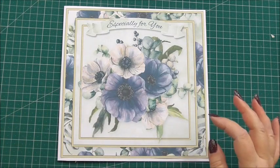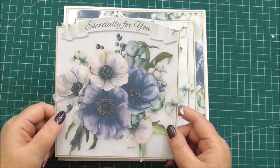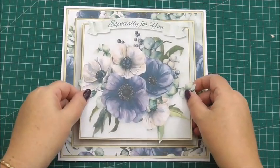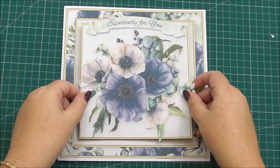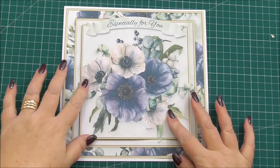Next I've taken the larger image from the decoupage sheet. I've added 3D foam on the back of it and I'm going to position this over the front of the image on the card front — this is going to build our first layer. And there we go, press it down.